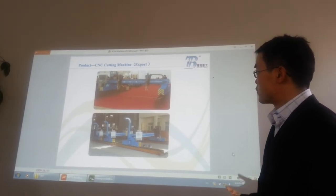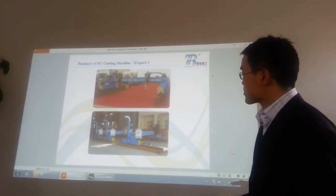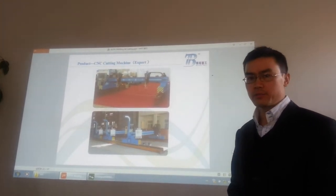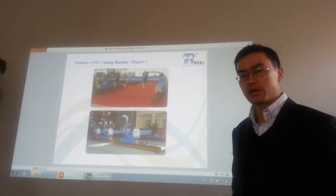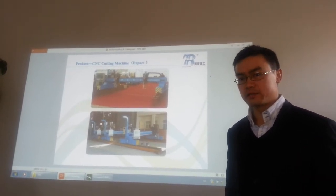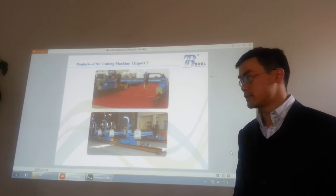This is our machine showing on the exhibition. This cutting machine is widely used in the market — for example, producing the cement mixer drum, producing the pressure vessel, producing the boiler. The first process is cutting; you have to cut the steel plate to the form you need.